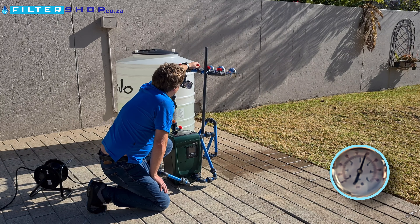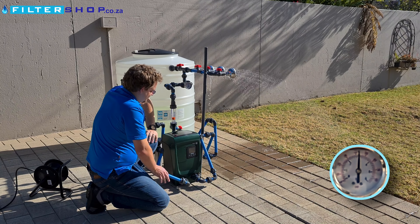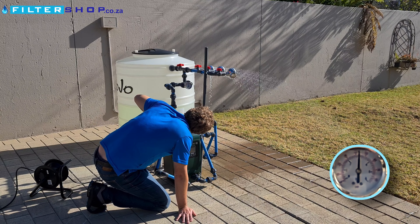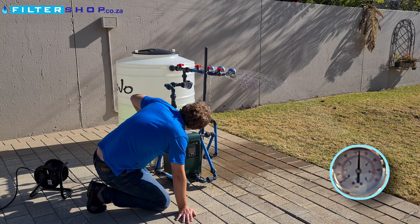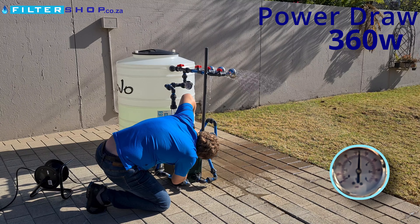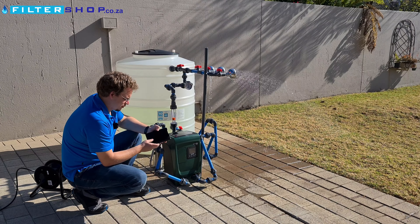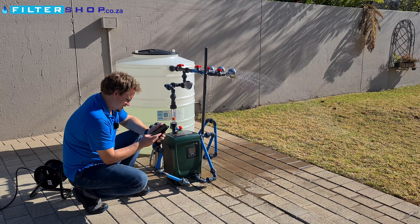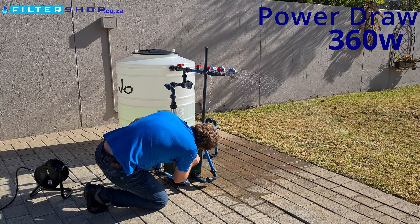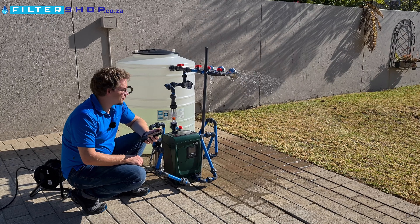Let's start with opening a single shower. There's definitely a noticeable bit of a drop and then it picks up, but it's incredibly quiet. Now it's keeping its 3 bar very accurately and we're sitting at about 750 liters per hour, which is what we'd expect from a single shower. It's saying it's only drawing 360 watts, which is very impressive. Comparing to an external power meter — it's also reading 360 watts, so its internal power reading seems to be very accurate.